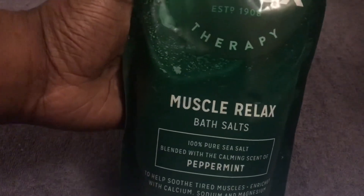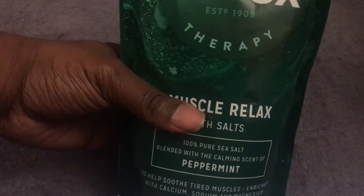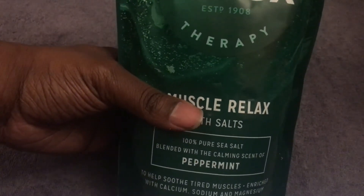I might do a follow-up video on this product. You can really smell how strong it is. The actual size is 900 grams, so you can definitely get a few baths out of this. Whether you get it for £2.39 or £2.49, I think that's a bargain considering it's normally over five pounds.